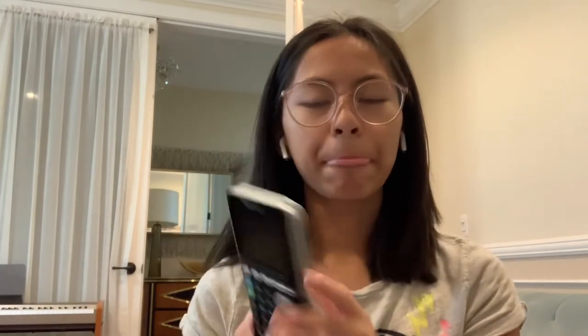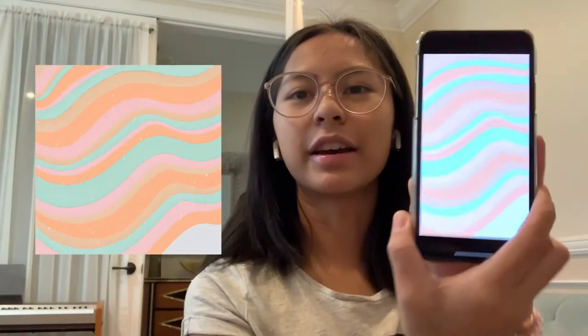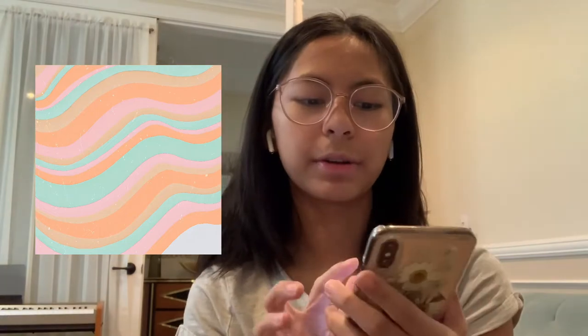Hey guys, so today I am going to try something — it could turn out really good or really bad. I am going to be painting the cover of my calculator, because I assume a lot of the girls in my class are going to have the same calculator as me, so I want to make it different and customize it. I don't want to put stickers because I don't have too many. I'll probably just insert the photo there because of the lighter color. It's pretty simple, so I hope it turns out good. Hope you enjoy.